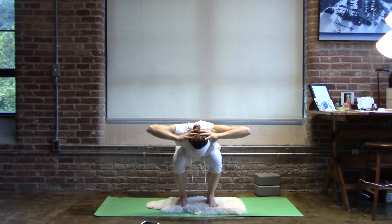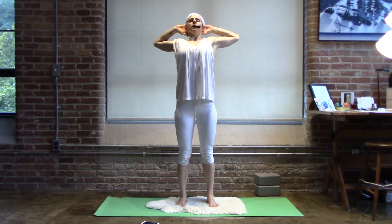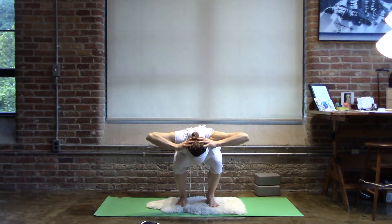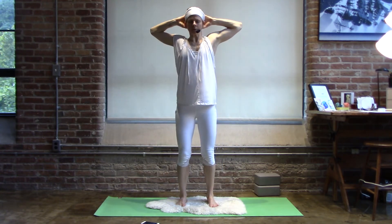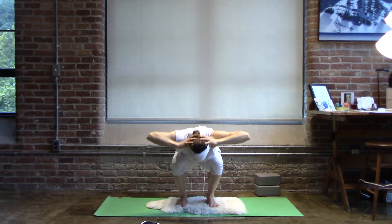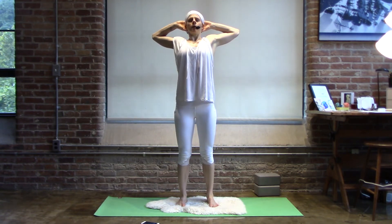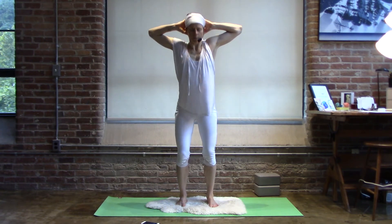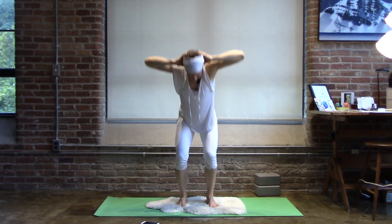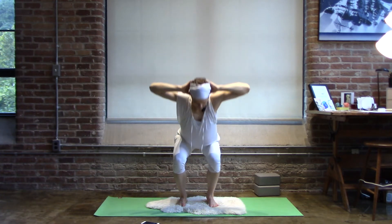The knees stay in parallel. Elbows are wide. Spine is steady and straight. We just go for five more — saddling down and unfolding. Fall into the feet. Inhale, stand tall. Find the breath right from the feet, inhaling up to the crown of the head, crown of the head down through the body to the feet.